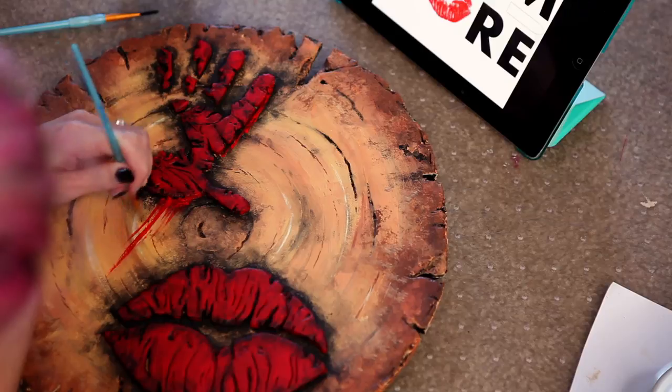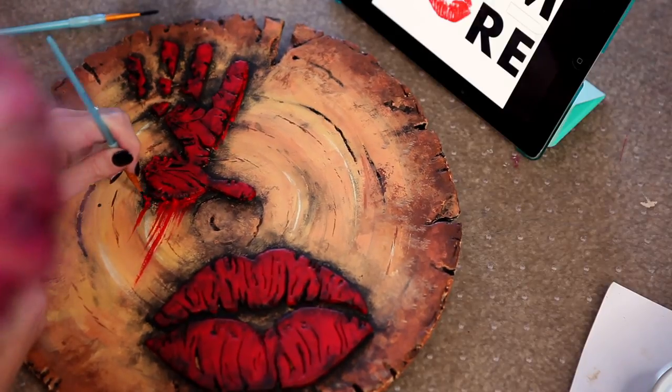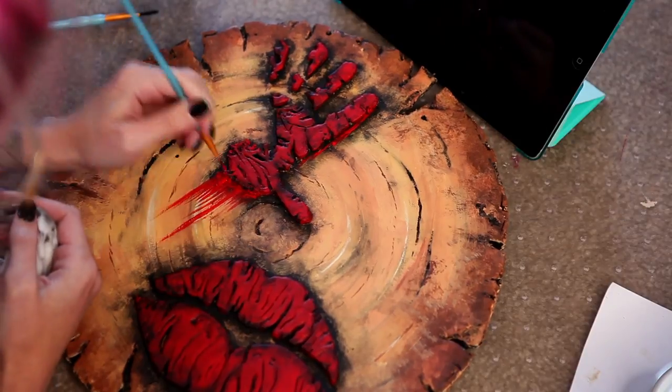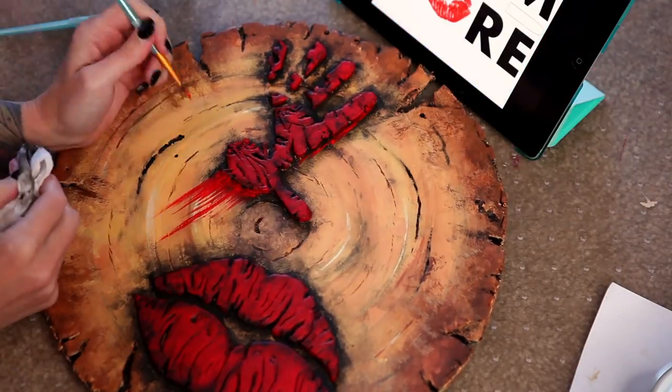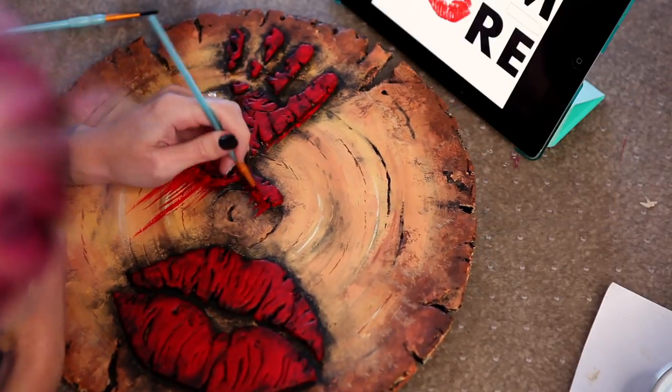This effect is something I definitely wanted painted on instead of carved in, so that I could really sell that drippy effect. With my reference pic nearby, I used a small brush to add drips to the bottom of the hand, the pointer finger, and the thumb — just like her logo.